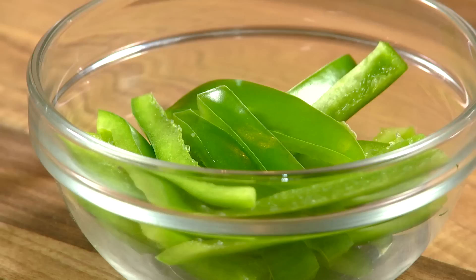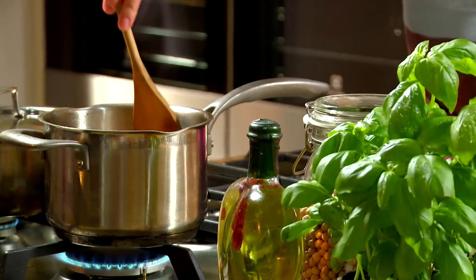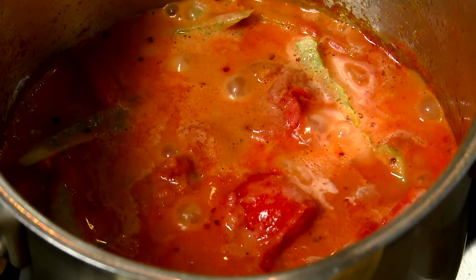Add the canned tomatoes, green pepper and cream and continue to stir. Simmer for a further 10 to 15 minutes.